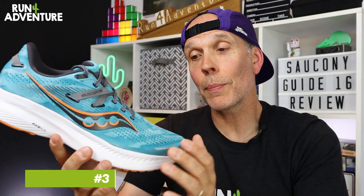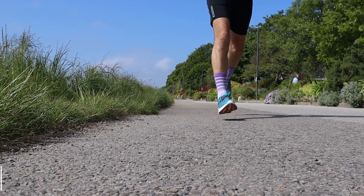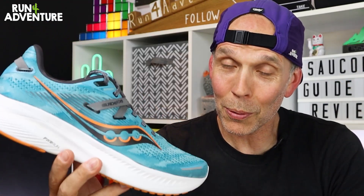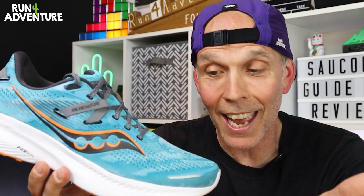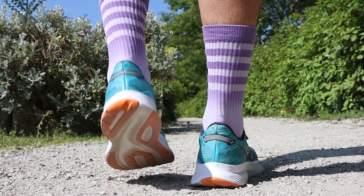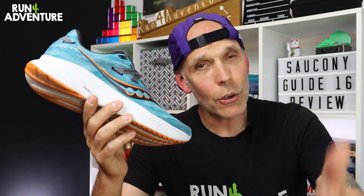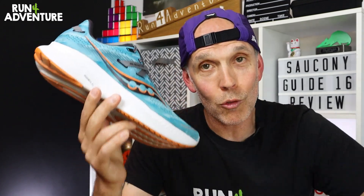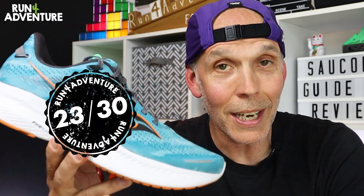Finally, let's talk about durability — which is obviously a really hard thing to score when you've only run 30 to 40 miles in the shoe. I would love to get 200 miles in every shoe before every review, but that's not very practical. I've got to say it is looking really solid so far — no early signs of wear on the shoe, the upper's looking great, and hardly any wear on the rubber outsole. If you've put some good miles into a pair of Guide 16s, get in the comments below and let us know how it's holding up. Our pair is going to score another 8 out of 10. Tallying all those points up, the new Guide 16 scores a very supportive, nice and lightweight, and still highly cushioned 23 out of 30.